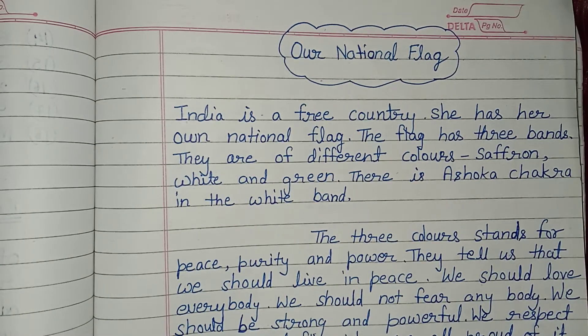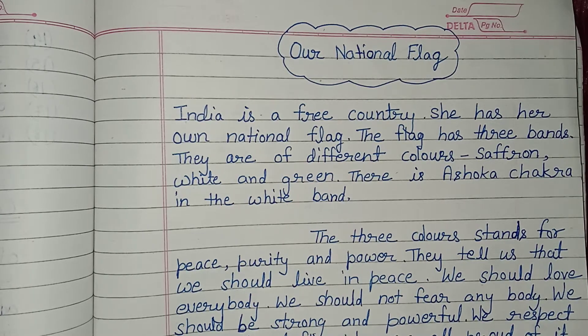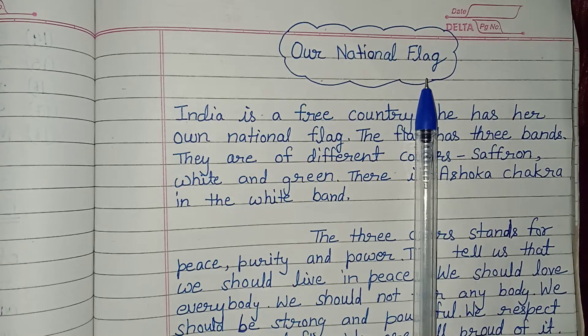Hello everyone, welcome to my channel. I'm Vivaasudev. Today we will study about our national flag in English.